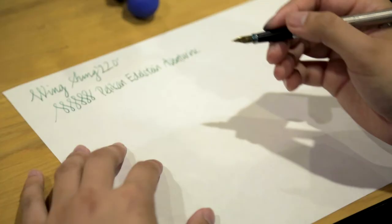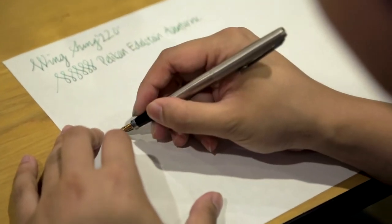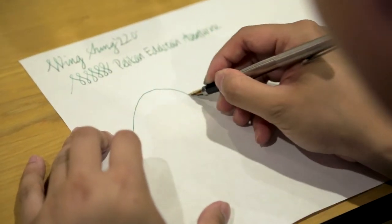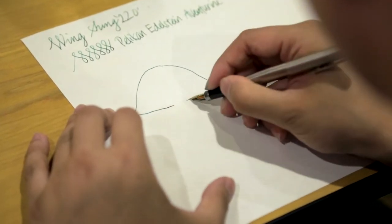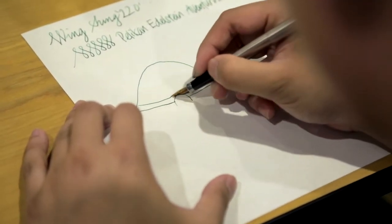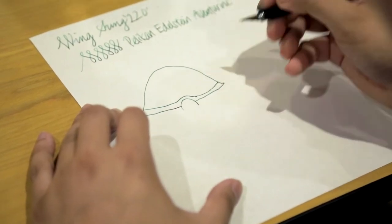As for today's drawing, this will be a... a Terrapin.